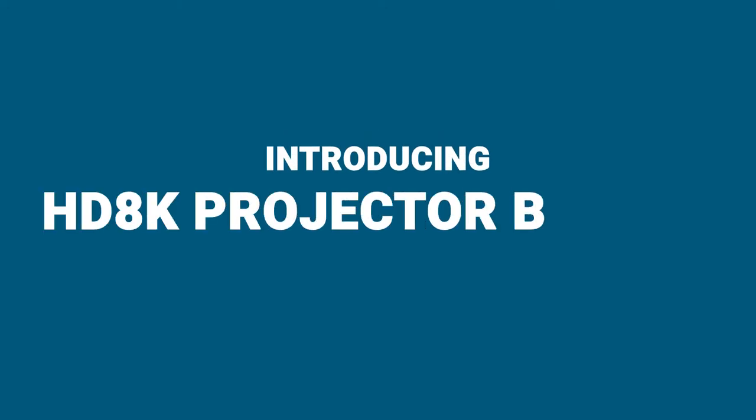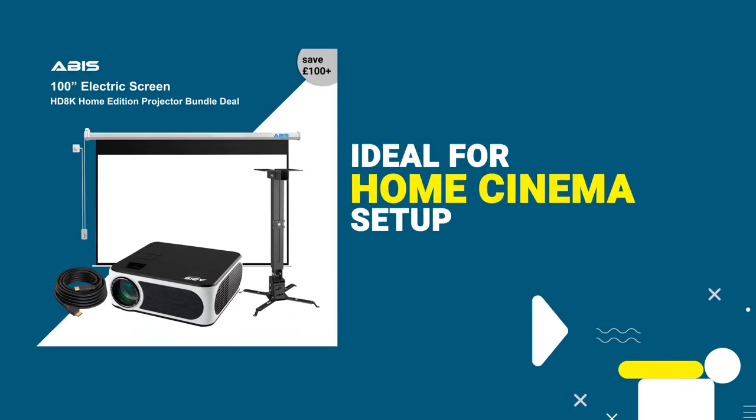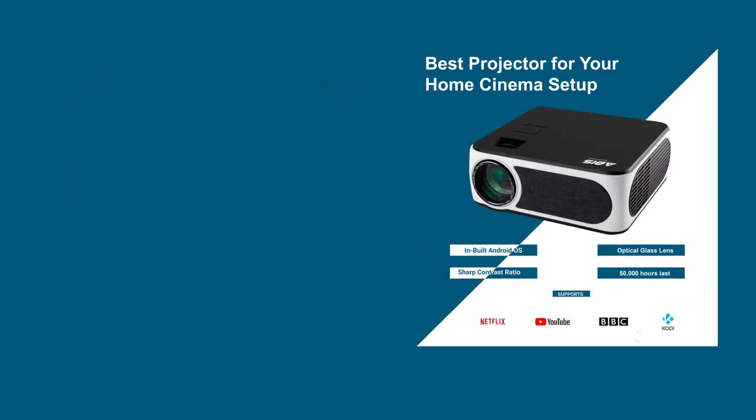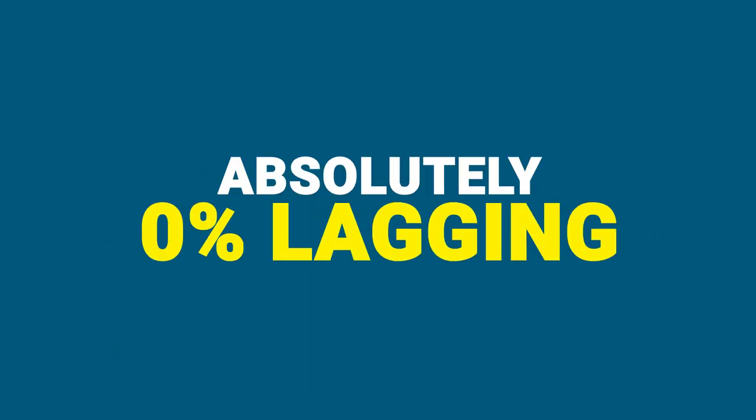Introducing the HT8K Projector Bundle from ABUS. Ideal for a home cinema setup or widescreen gameplay with absolutely zero percent lagging.